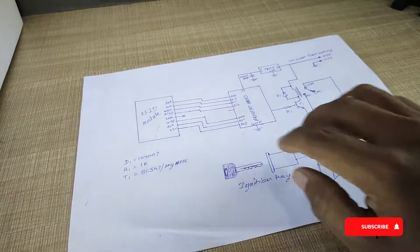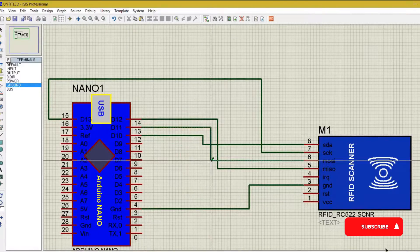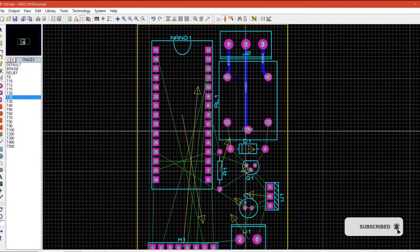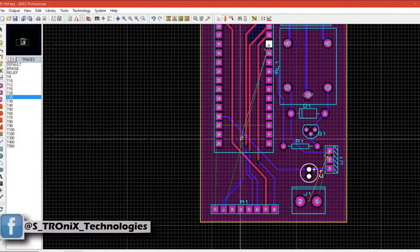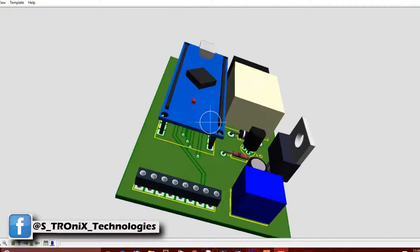First I make a rough circuit on paper. Later I make a proper schematic using Proteus and design a suitable circuit board for it. If you don't have any idea about PCB designing, watch my previous video on the subject — you will find a link in the description.